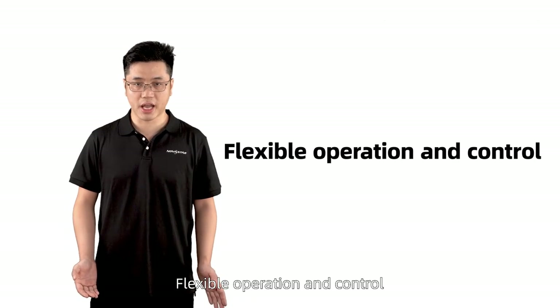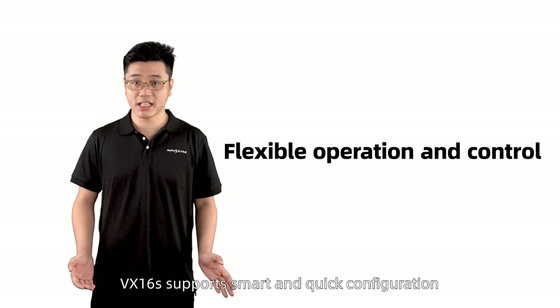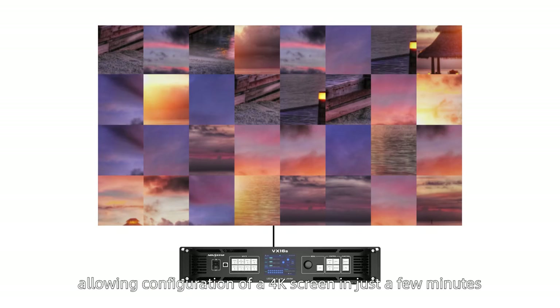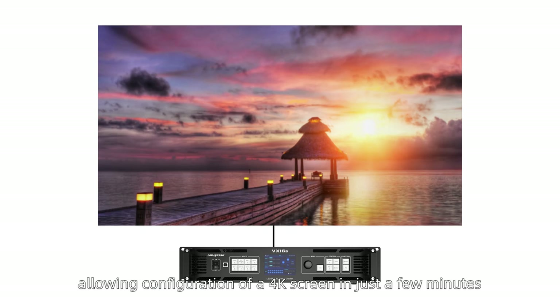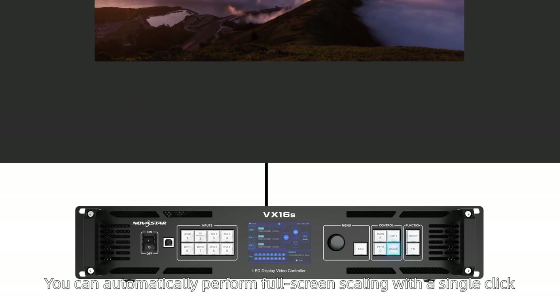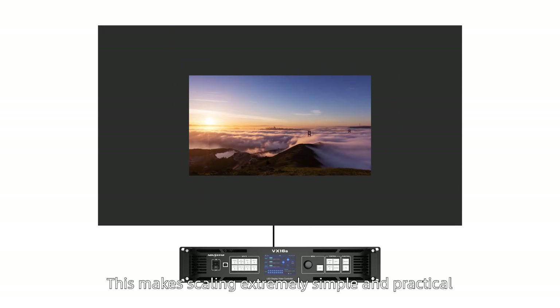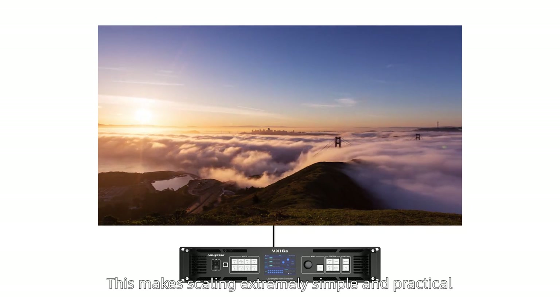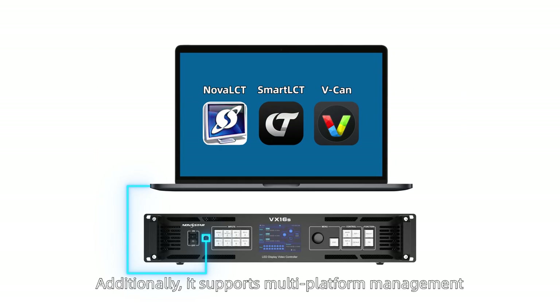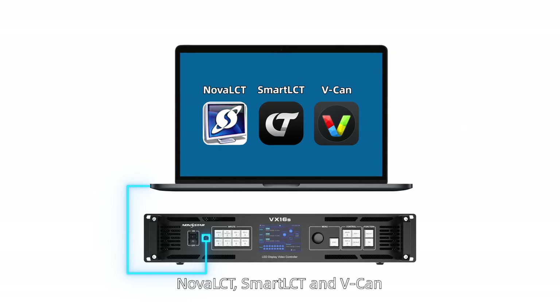Flexible operation and control. VX16S supports smart and quick configuration, allowing configuration of a 4K screen in just a few minutes. You can automatically perform full-screen scaling with a single click, making scaling extremely simple and practical. Additionally, it supports multi-platform management: Nova LCT, Smart LCT, and VCAM.